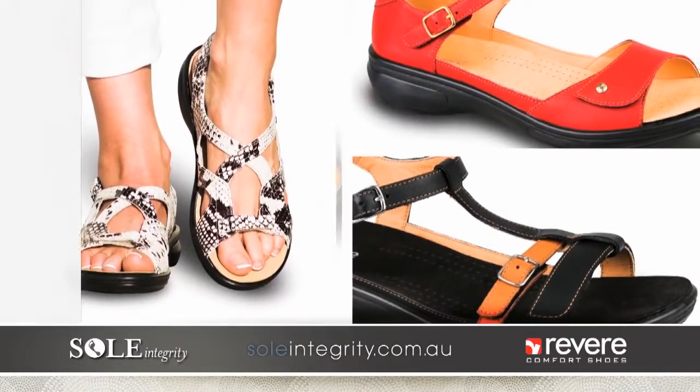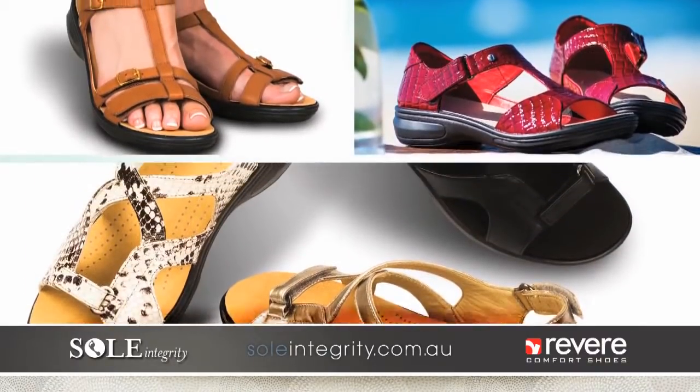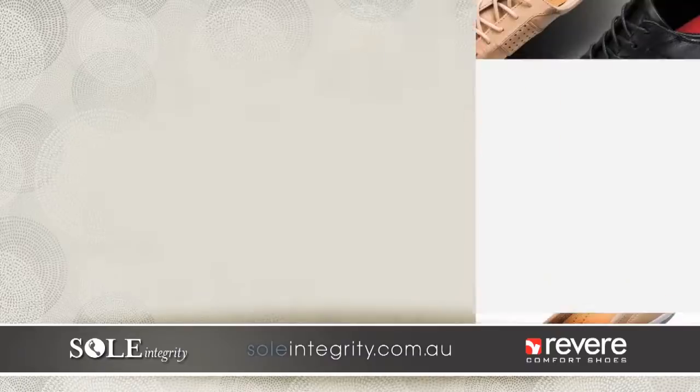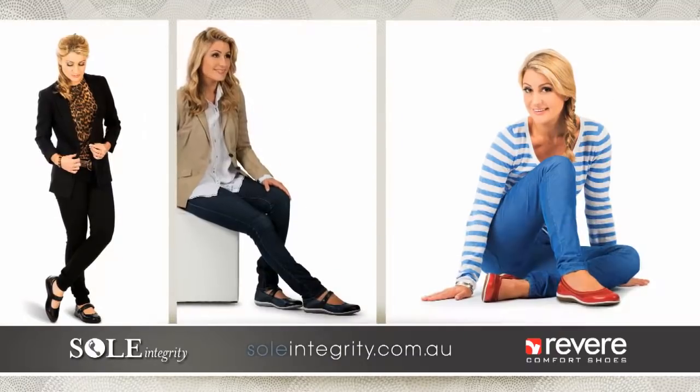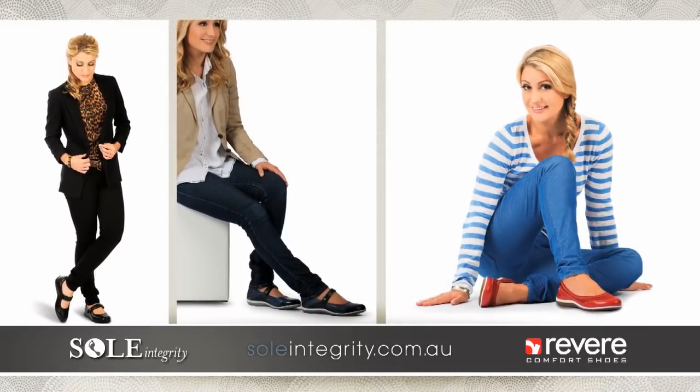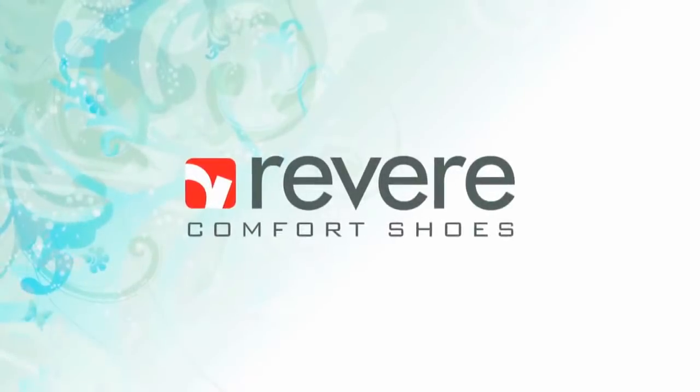Soul Integrity is proud to offer Revere Comfort Shoes. A great combination of both style and comfort designed to fit many different foot types. All Revere footwear has removable footbeds allowing the use of orthotic devices in open-toed sandals and closed-in styles. If you struggle to find footwear that offers additional width to suit your foot, Revere also offers strap extensions.